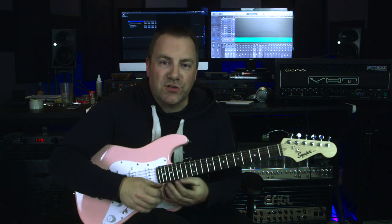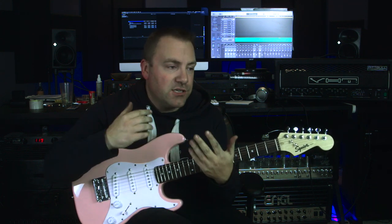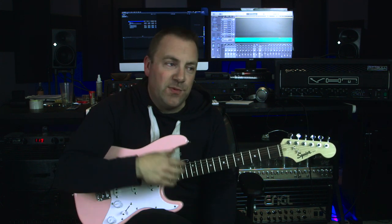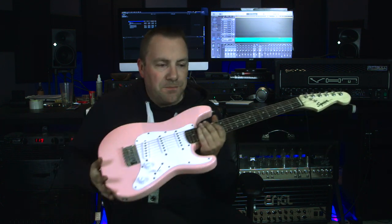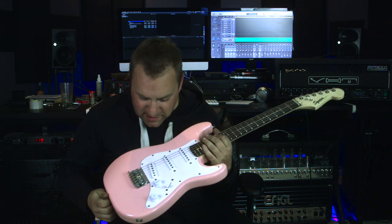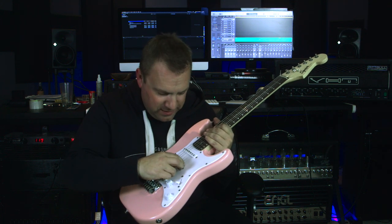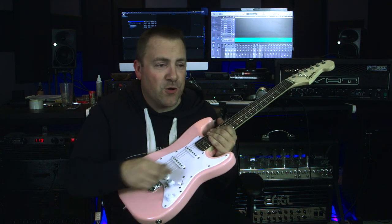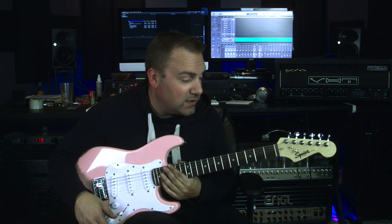I also introduced her to Orianthi and Lzzy Hale, which she was super excited about — especially Lzzy Hale because her name is Elizabeth. She's six and she's going to be super excited. She probably won't play it all the time, but she's learned things like the Super Mario Brothers level two theme and Sonic the Hedgehog, which she absolutely loves.